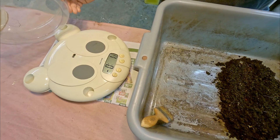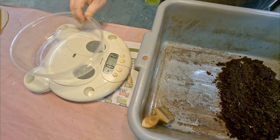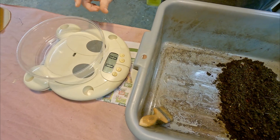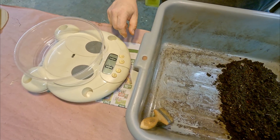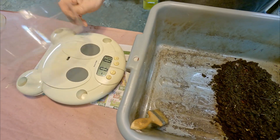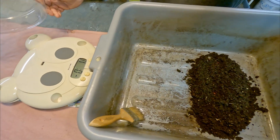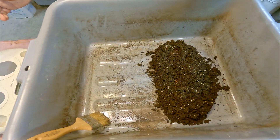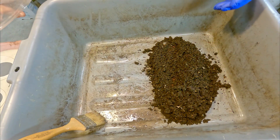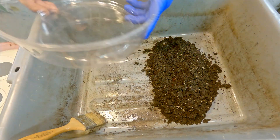This container that we're going to be hauling the worms over into their new home with and using to put them on the scale has already been placed on the scale and the scale has been zeroed with the weight of this container factored in, so it's really just an ounce and a half. We'll be able to automatically see that weight deducted from whatever the weight of the worms is.